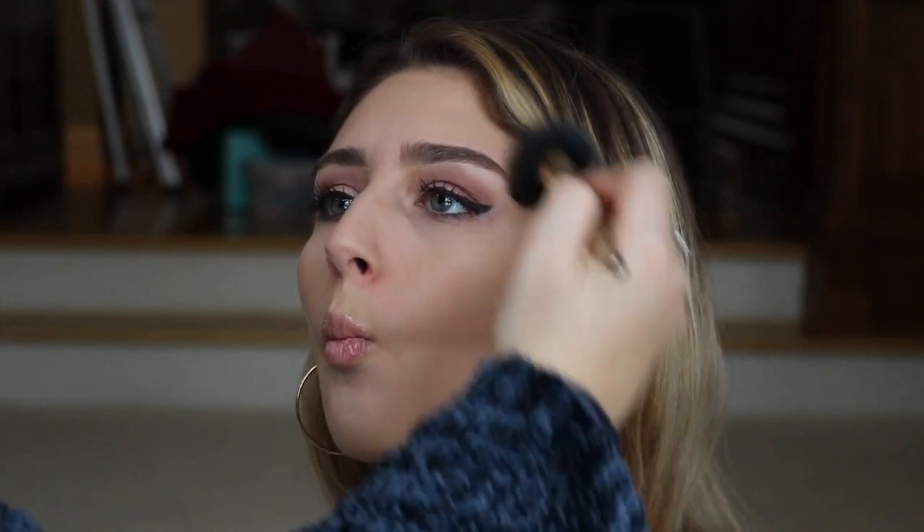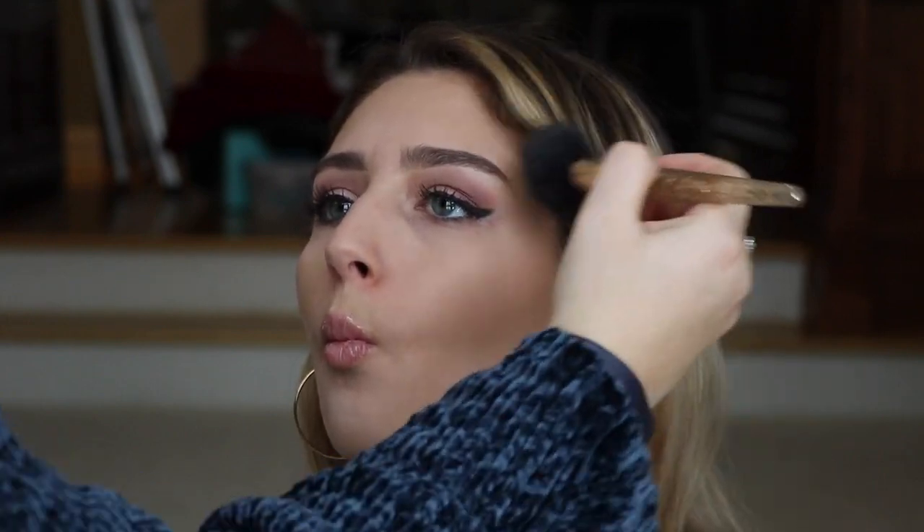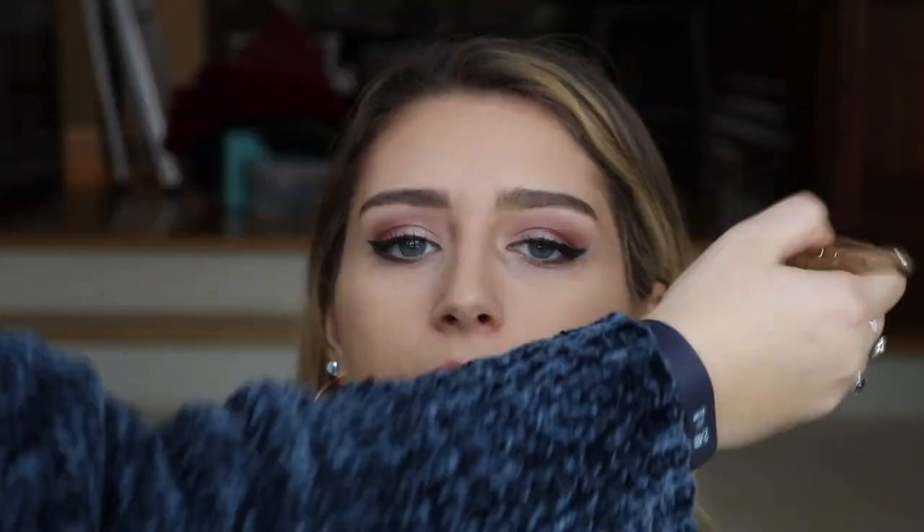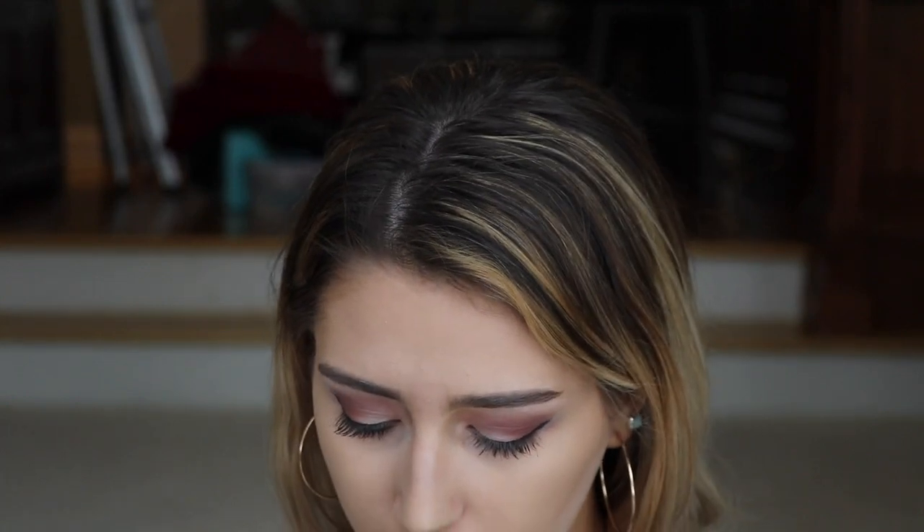We'll kind of mix these two colors together a little bit and contour her face. Okay, be a fishy. And this brush is from Sephora — it's like an angled brush. Now, my favorite part: a lot of people would next go in and do the blush, but I do highlighter first because I feel that if you do blush first, the blush and the highlighter sometimes mix together weirdly. So we do that after.